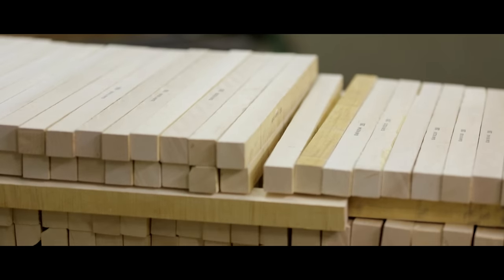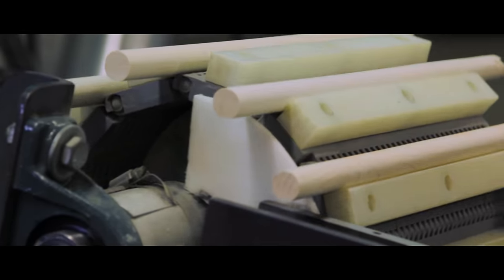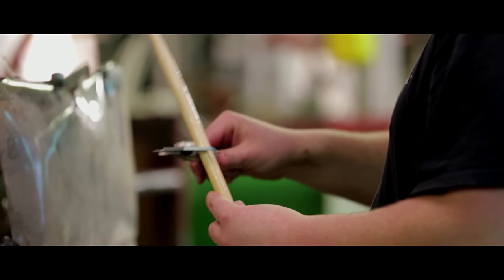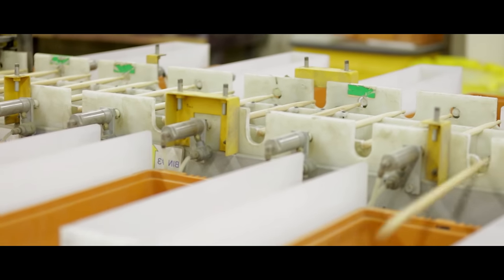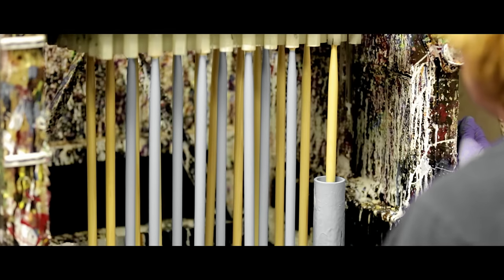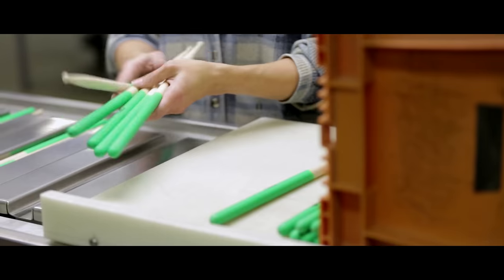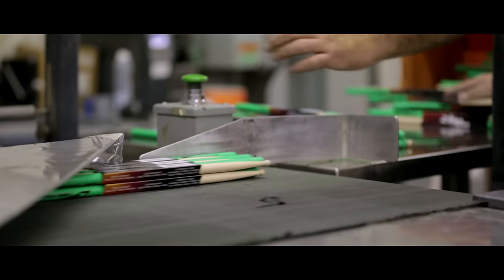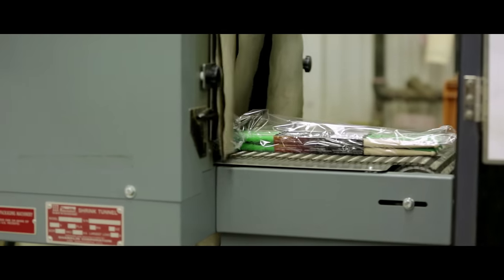I recommend you go down to your local Zildjian dealer and try them out for yourself.